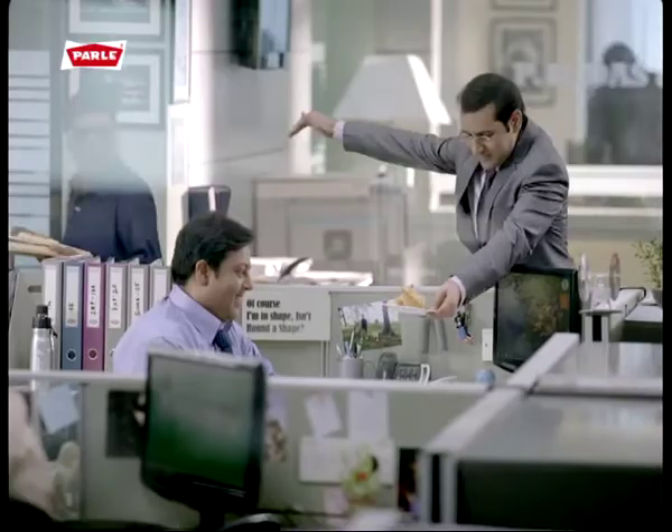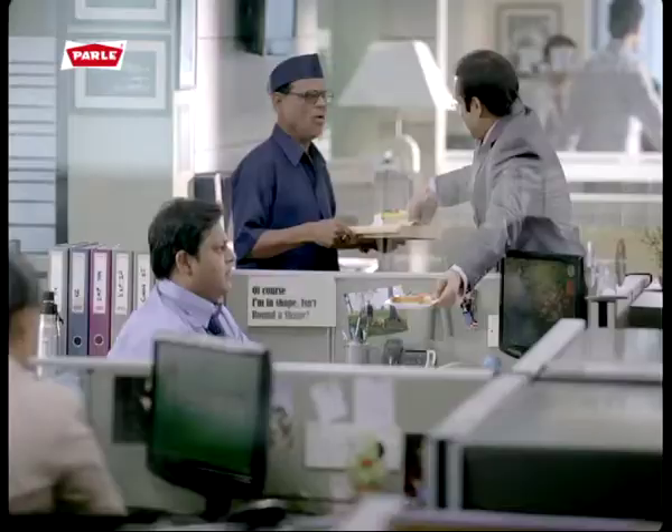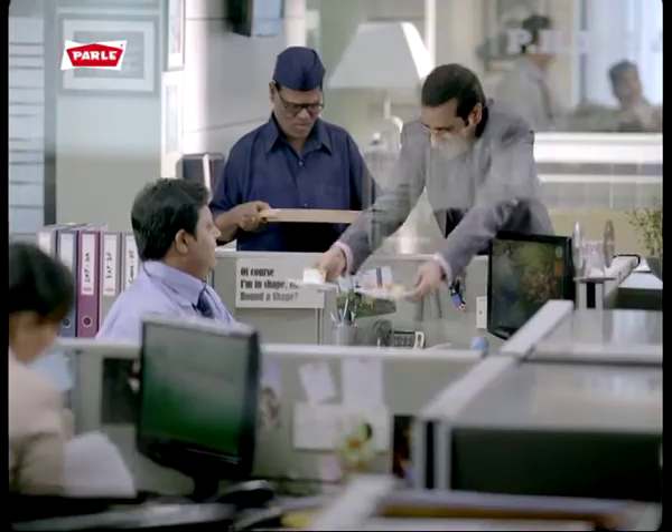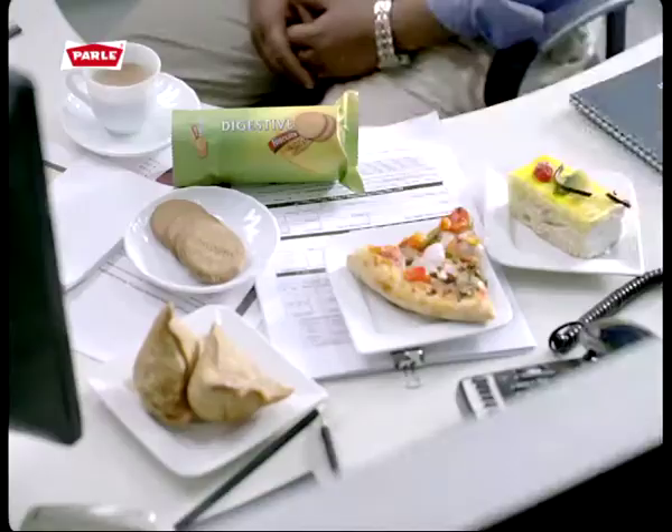Look, look, look. This? This? This? Tasty? Tasty? Yes, sir. Yummy. Look, all of them come. Sir? Tasty?